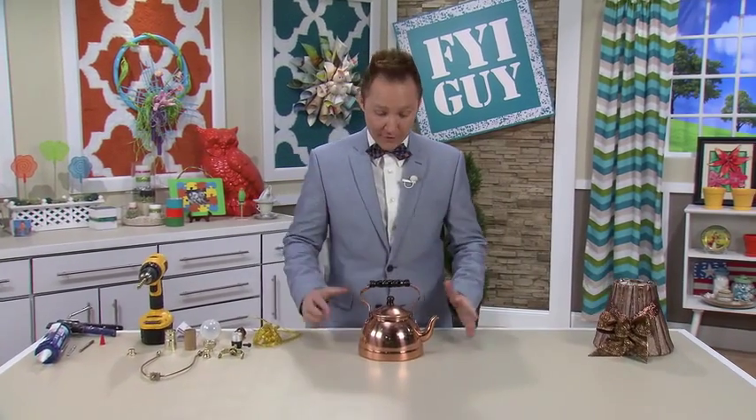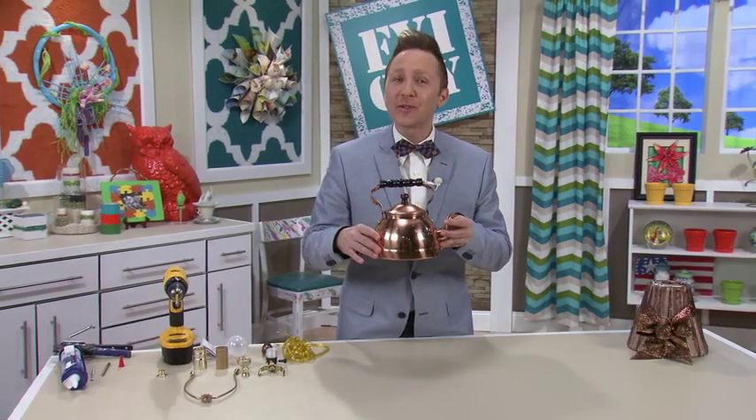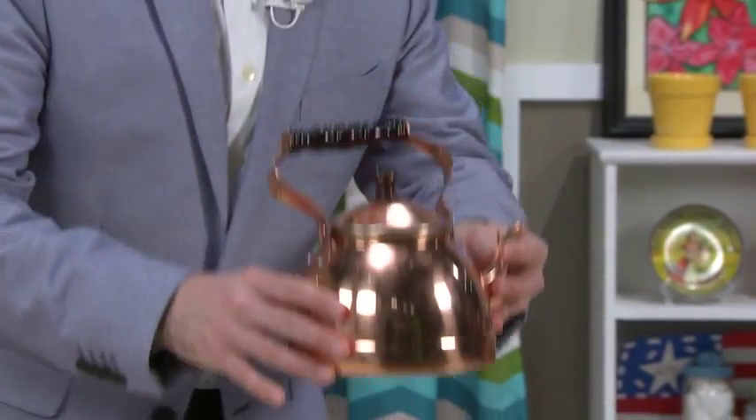Hi everyone, I'm Jeremy Rabe, your FYI guide, and today's project is using one of my favorite things — a bright copper kettle. We're going to turn this into a one-of-a-kind lamp that's gonna look great in your house. Now let's get started.